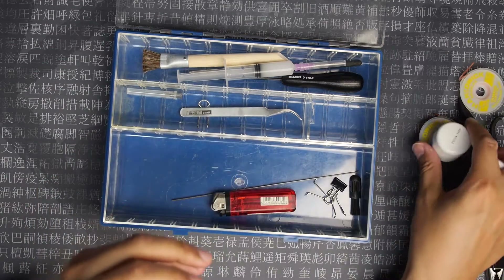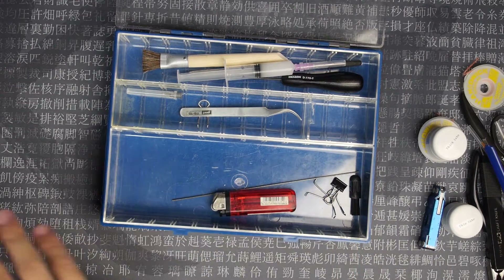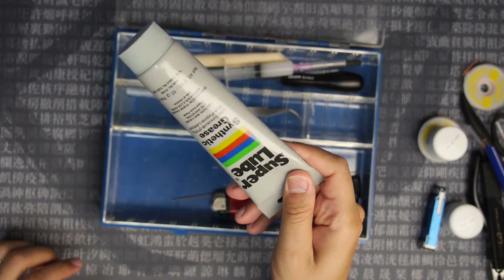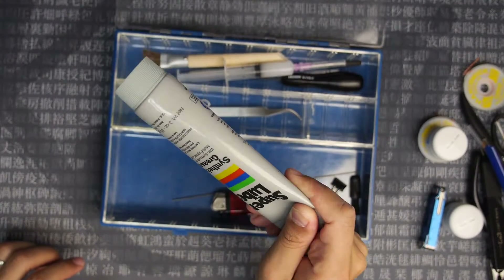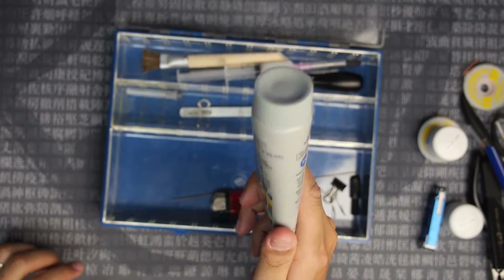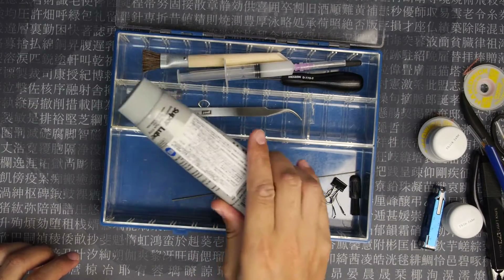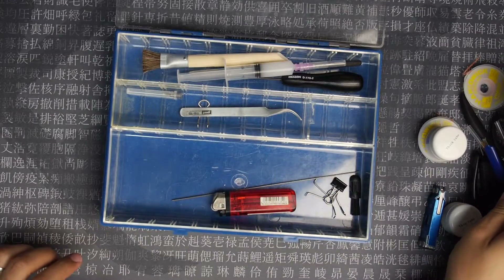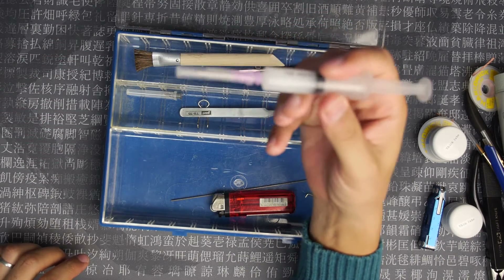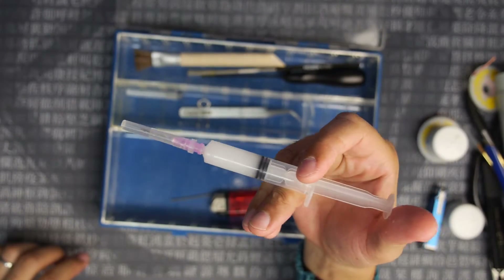I've got another kind of lube here. I use this on the stabilizer wire, and I recently put some of this on my TX keyboard — it was very good, I'm very happy with how it turned out. I wasn't sure because people usually only recommend Krytox. I put some of that lube in a syringe so I can get in there more easily.